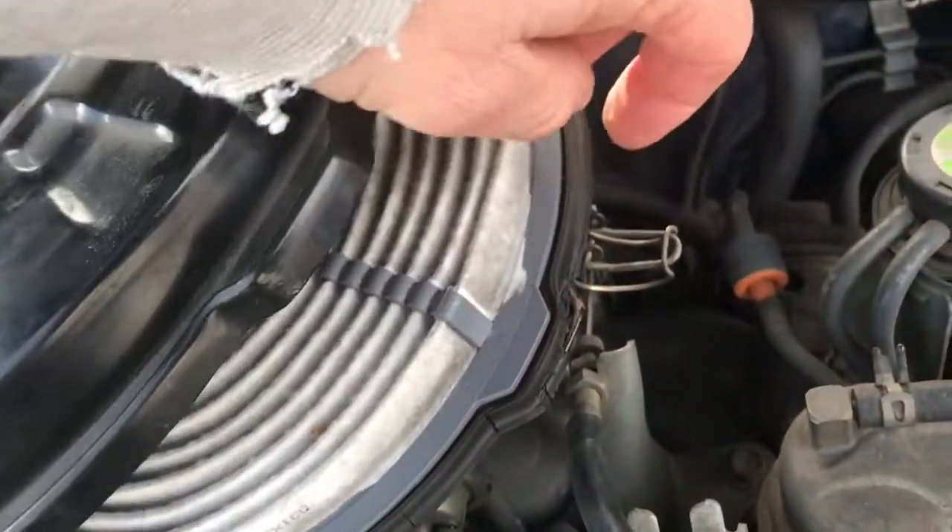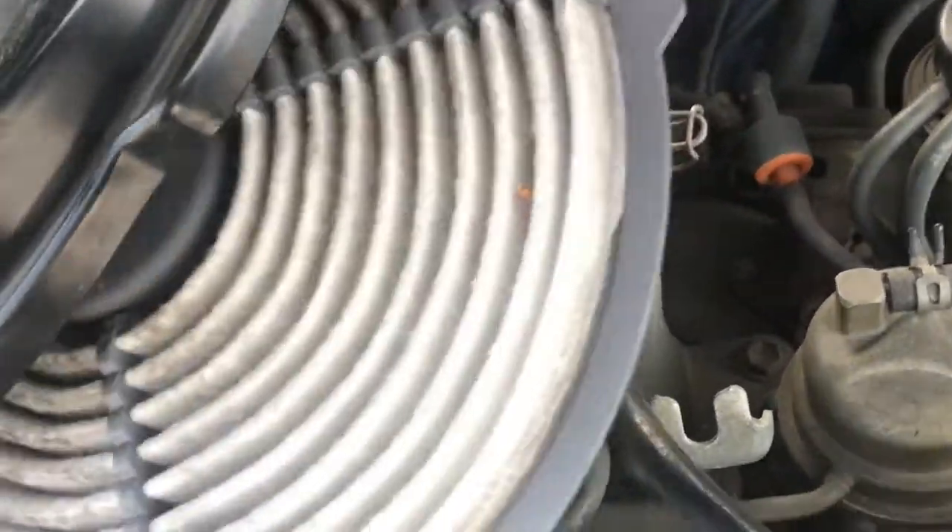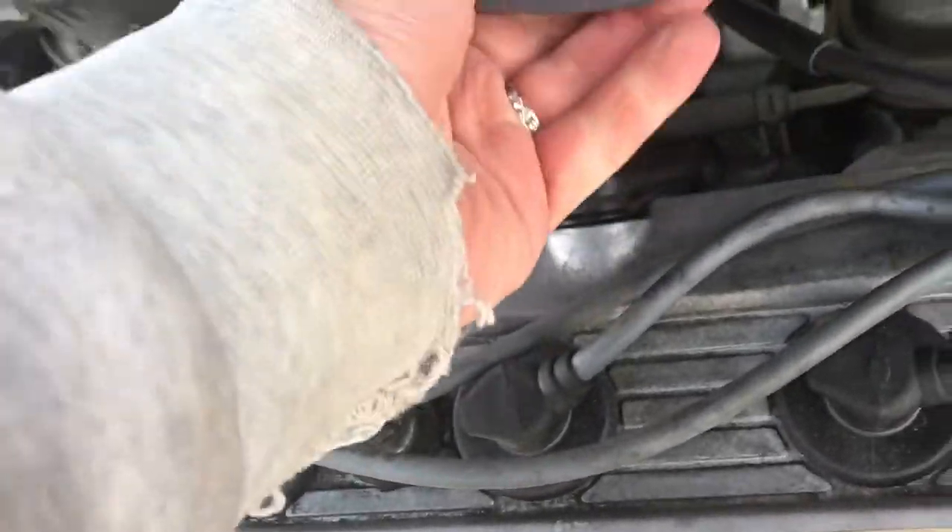You take off the old, and there's a notch, as you can see here on the right side — there's a notch where it indicates where it's going to go when you put the new one on. Basically, you slide that out.